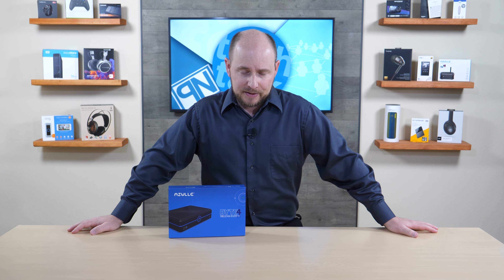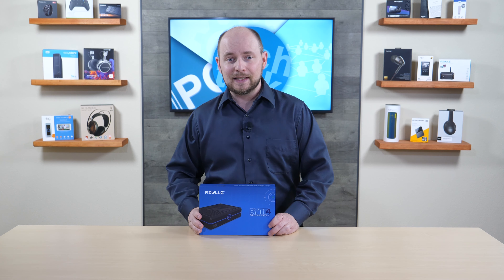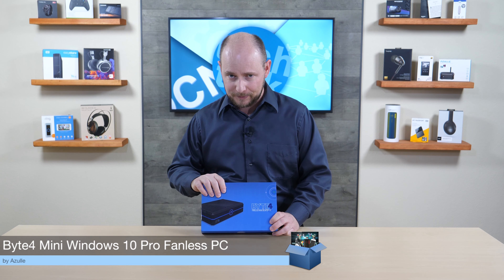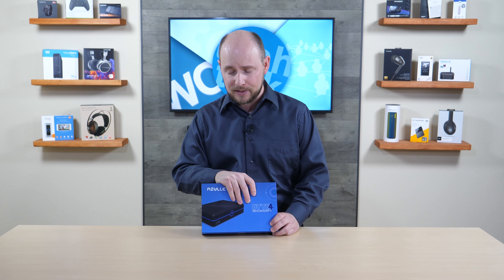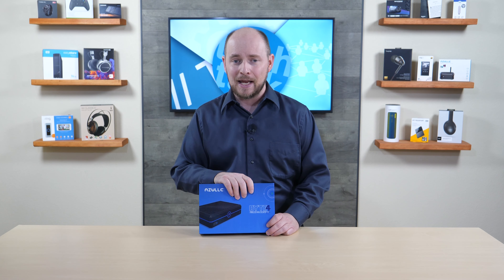POC Network here with another unboxing, this time from the company Azul. This is their Byte 4 mini Windows 10 Pro PC, and inside there is an Intel Gemini Lake quad-core processor — the N4125 — running at 2 GHz base.